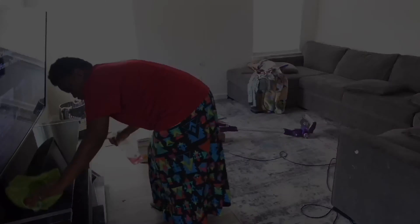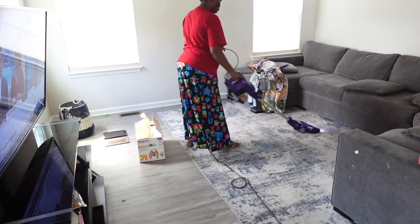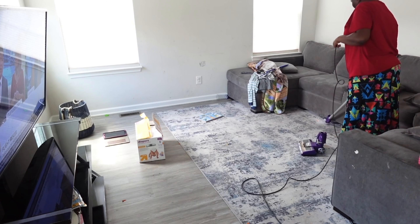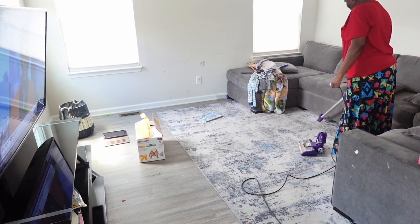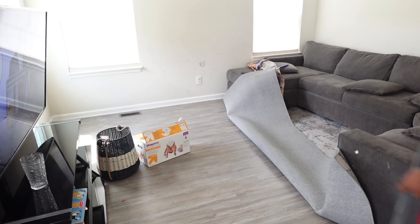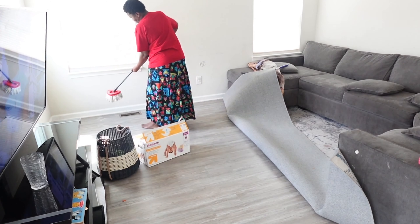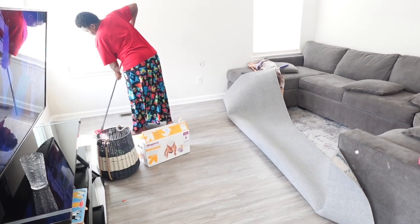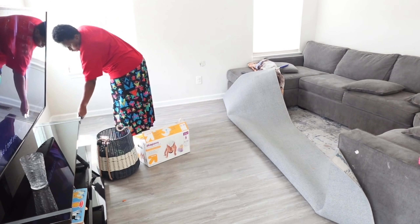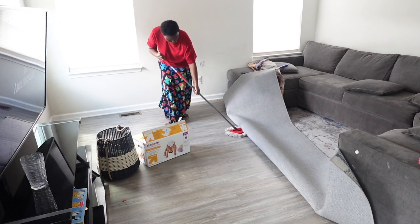I pick up any big trash, and because we have carpet there I vacuum it. The other thing is I have to put clothes away. For some reason we always have our kids' clothes in our living area. I don't know if this happens to you guys — especially if your bedrooms are upstairs and you're grabbing their clothes downstairs, and over time they pile up. So I have to pick those up.